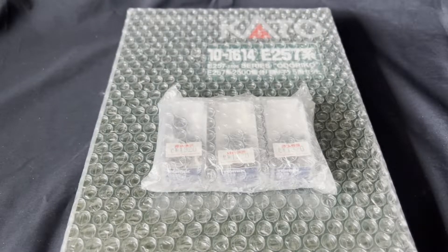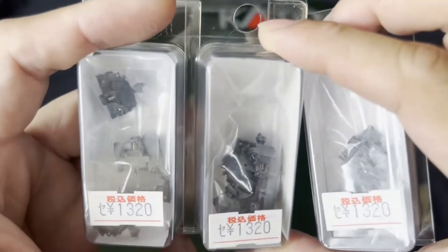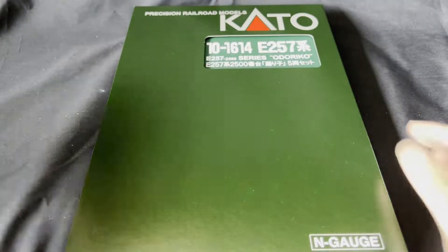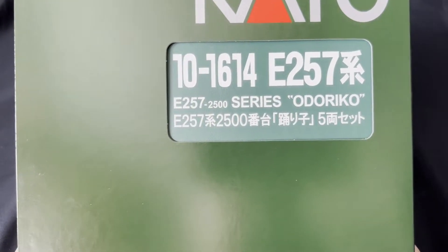So, what did I get? Well, first I got some TN tightlock couplers. This is for my Chuo Klanet train — the one with the Klanet wrapping — and this is something I've been waiting for: the E257 Series OdoRico train.